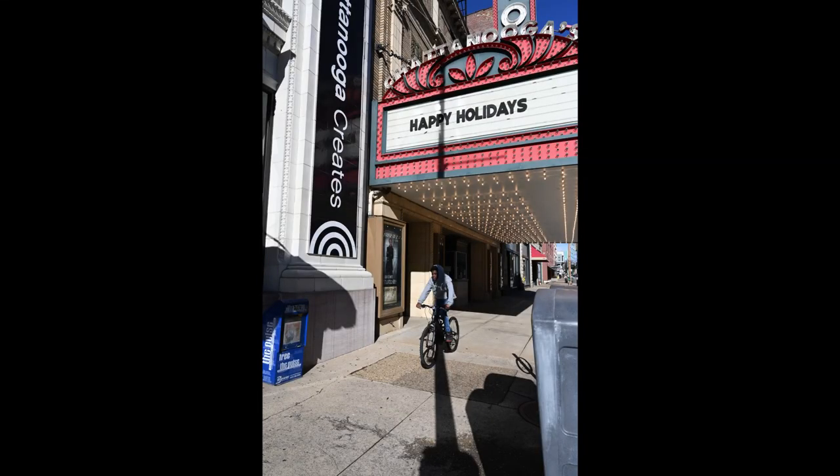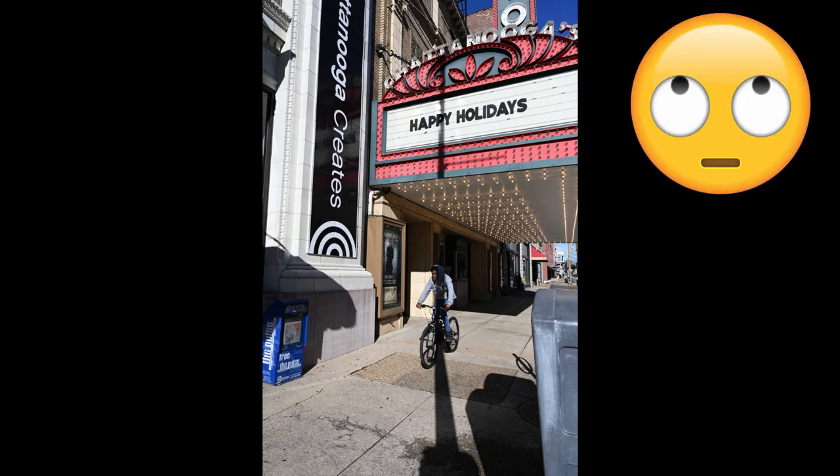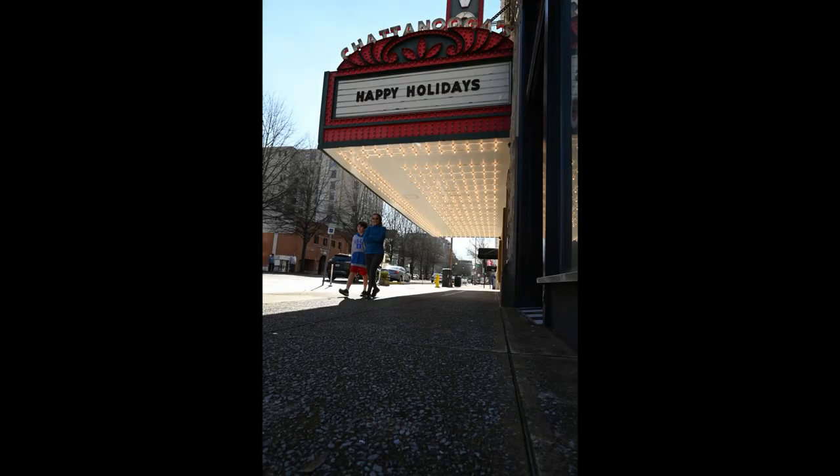I'm set up right here in front of the Tivoli. All those lights are what's lighting me right now. I'm trying to get something with the Happy Holidays sign in it. I got this shot of the dial on the bicycle — I set a focus trap up, got myself positioned where my shadow wouldn't be in frame, shooting at 24 millimeters. Everything was beautiful, and I fired the shutter when he was perfectly aligned with the shadow of the street lamp. Then I went to the other side and attempted to get one there and it really didn't work. I might have another opportunity with this lady with the stroller, so I'm going to try to set up my focus trap again.